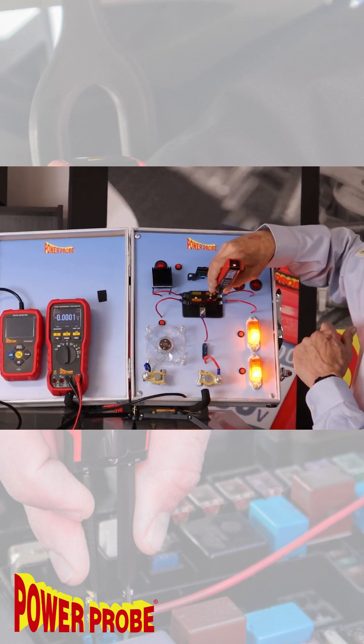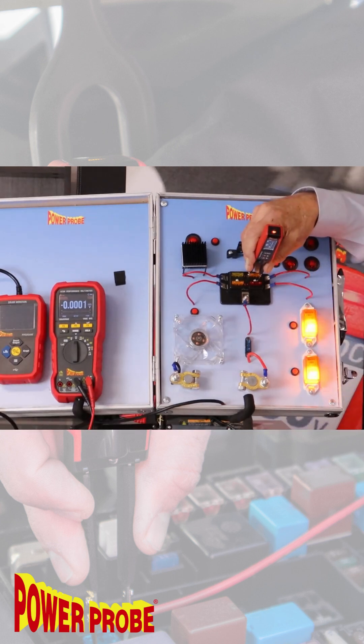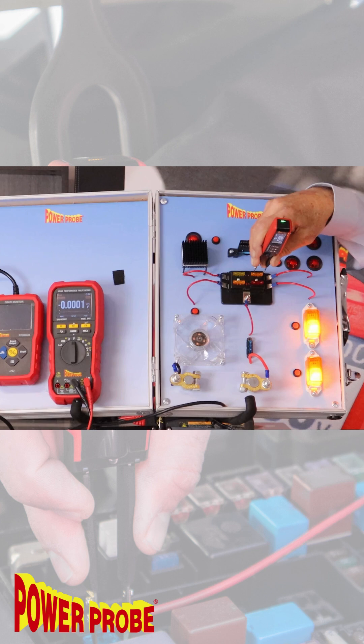First, the fuse monitor will display one of three options: either open, inactive, or active. If it says open, that tells you the fuse is likely blown in an open circuit. If it says inactive, that tells you the fuse is good, but there's no current flow going through that fuse at this time.